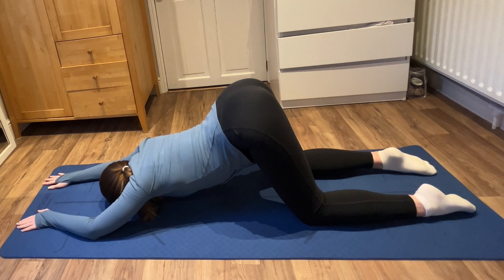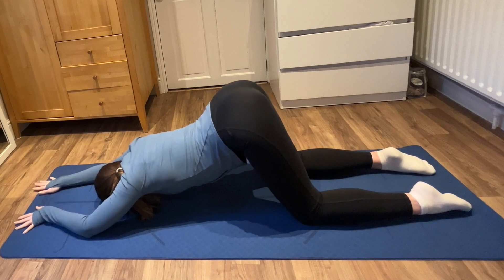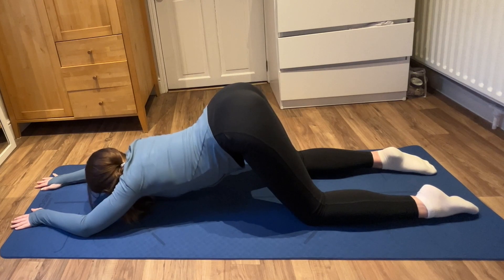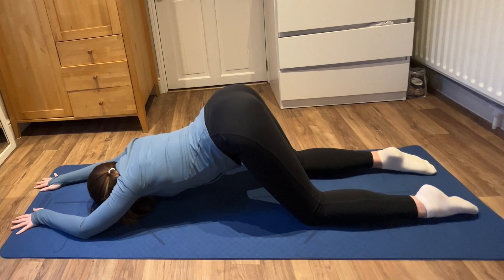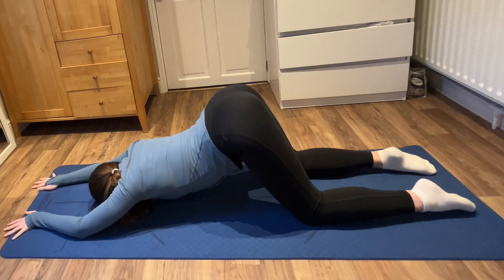Feel free to take some time to play around with the position of your arms and your hands. I've popped my palms together into prayer pose and just put them above my head, which gave me a lovely stretch along the back of my arms. If that feels good for you, please go ahead and do it. If not, just continue playing around with that position of your arms and that stretch along your upper back. Everybody's body is different and what you need on a particular day will be different, so never feel that you have to follow a video exactly. Deep breaths into the spine, deep exhales out.